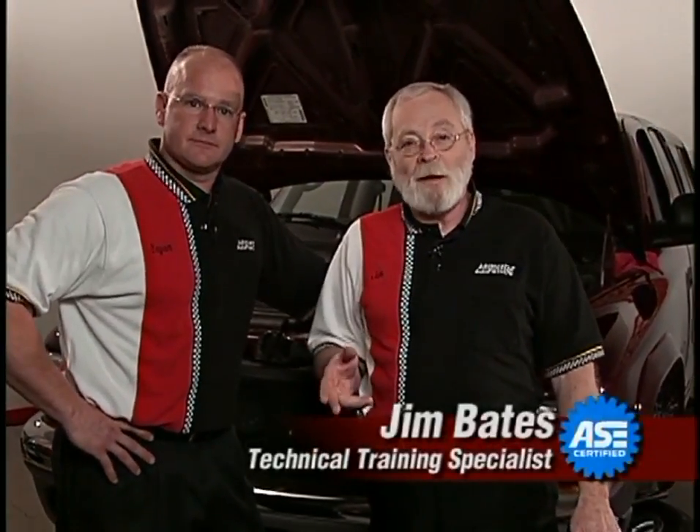We spent about an hour changing the brake fluid on this Dodge truck. We had the right tools for the job, which is key, and we've got a great pedal — looking forward to the test drive. So the next time you're changing your brake pads, go ahead and spend the extra hour to change your brake fluid. It's a great investment in your safety.